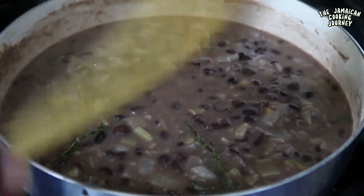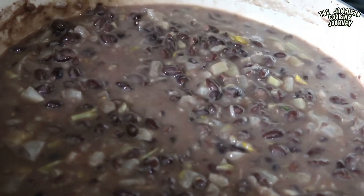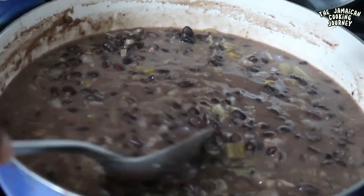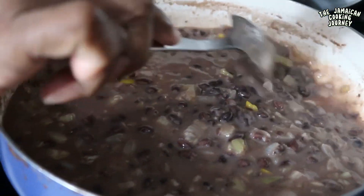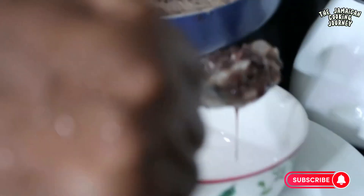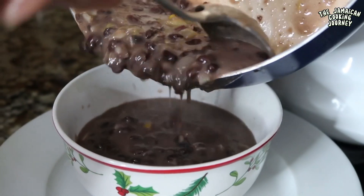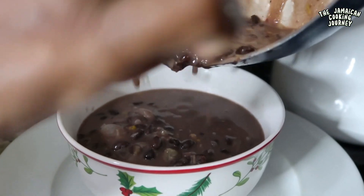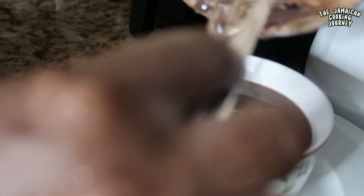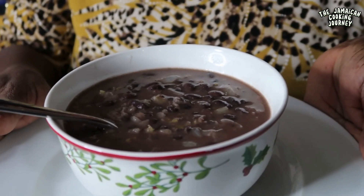Cover it up and let the flavors come together and let it cool down a bit. It has cooled down and come together — look at this! You can have this over some mashed potatoes, over rice, or whatever staple of choice you prefer. This is so nice. From my Jamaican kitchen to your family table, to your palate and most of all to your stomach — it is the simple black bean stew in coconut milk. Please enjoy!